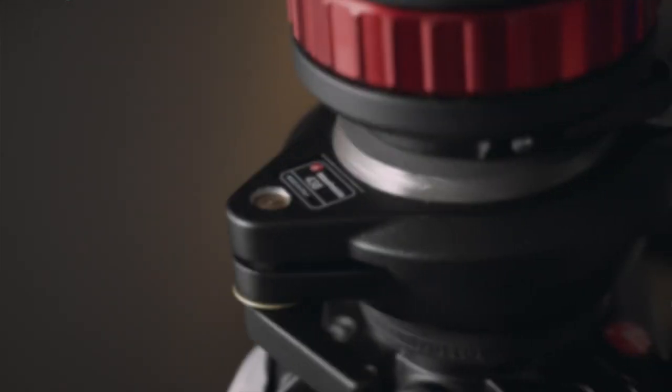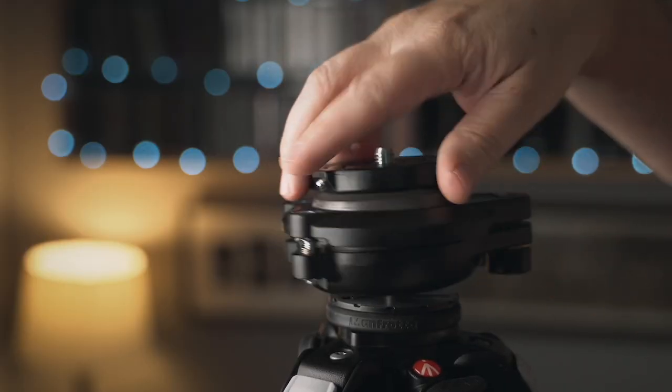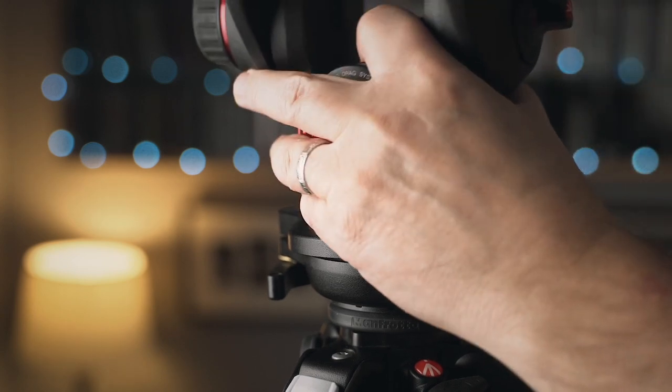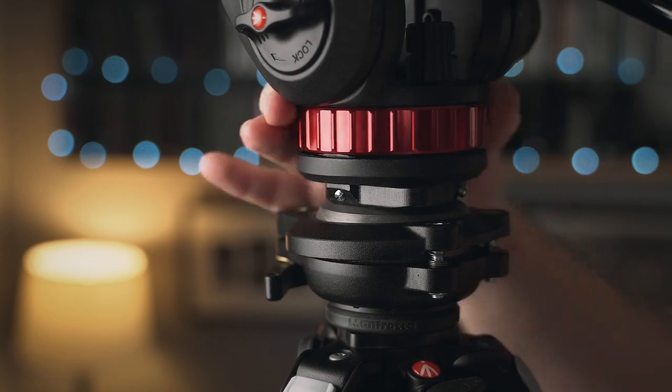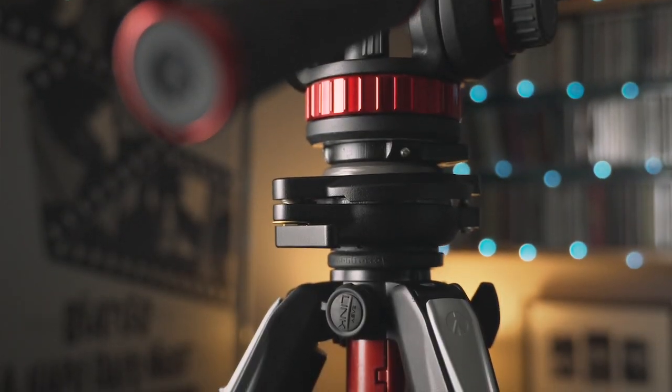Which brings me to option number two. If you want to add a leveling bowl to any tripod, Manfrotto makes something called the 438 compact leveling head. I bought this right after the leveling column showed up in order to compare the two. I haven't really come to a conclusion yet on which option I prefer, but they both work extremely well. The 438 is surprisingly big, considering that it's referred to as compact, but I think it's well proportioned to my 055 502 setup.